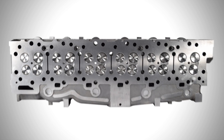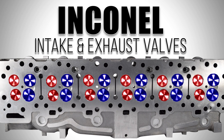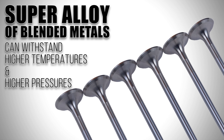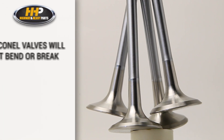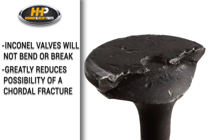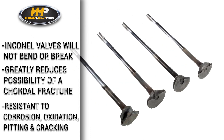The main features of the performance line cylinder heads are the Inconel intake and exhaust valves, which are stronger and more durable than stock valves. It's a super alloy of blended metals that can withstand higher temperatures and higher pressures that these turbocharged engines now produce. Commonly used in motorsports, Inconel valves will not bend or break like stainless steel valves are known to do in harsh conditions. It also greatly reduces the possibility of a cordial fracture and is resistant to corrosion, oxidation, pitting, and cracking.